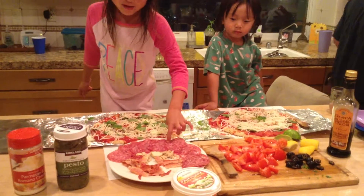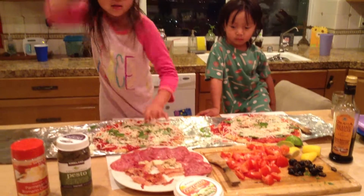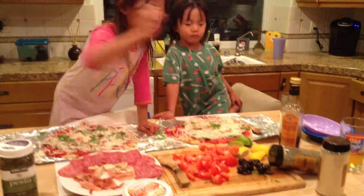Next we're going to put on the toppings. This is bacon, this is chicken, this is salami, this is chicken, and this is bacon, and this is tomatoes and olives. We're going to put on the toppings. Let's get started.